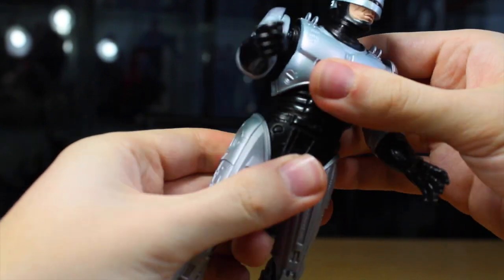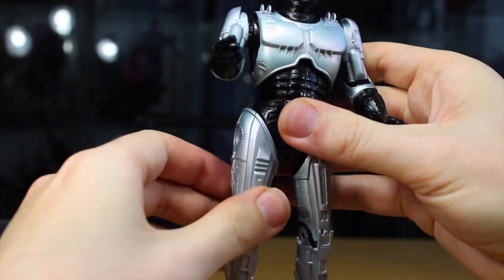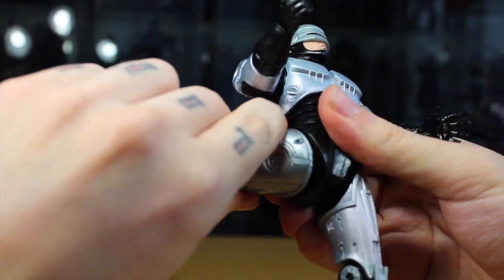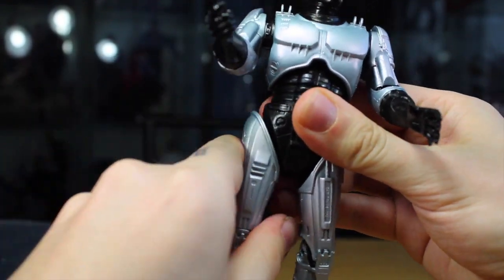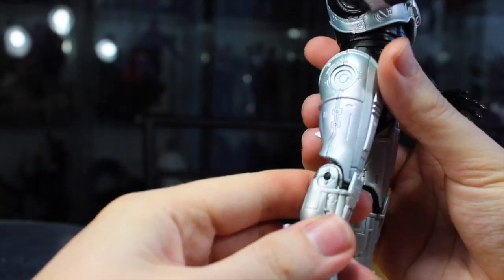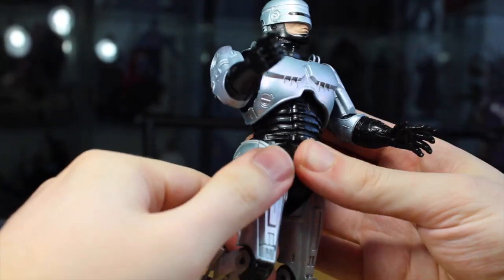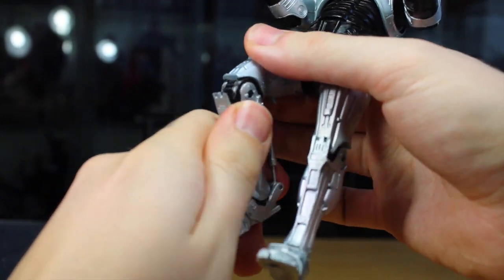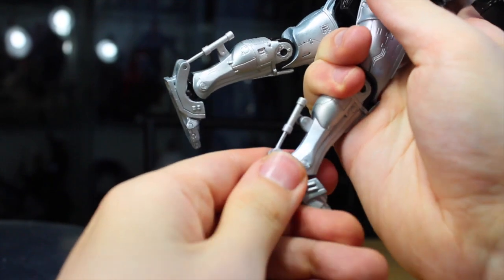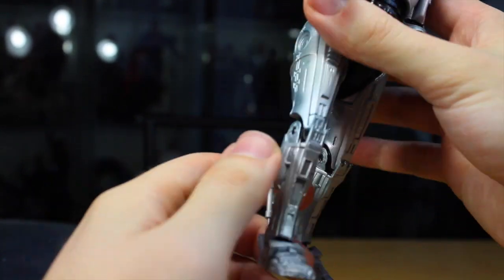He can pivot forward and back a little bit and has a nice waist joint that fully rotates. His legs can move forward and back really well, on a nice ball joint that can go in and out just a little bit — which makes sense for the way his suit is. His leg can bend a full 90 degrees. And his ankles have real working pistons, so they pivot forward and back. No real ankle pivot side to side, but still really good articulation.